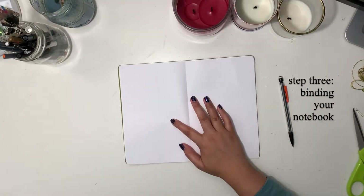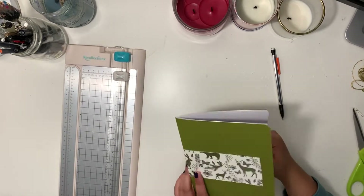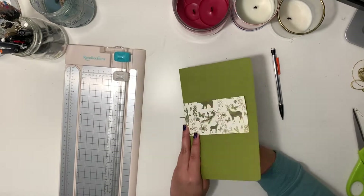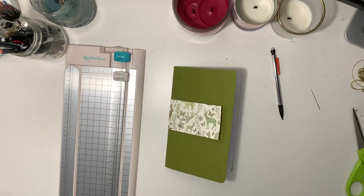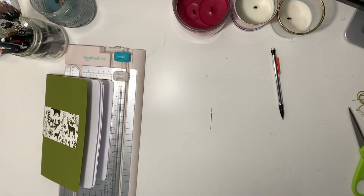Step three: the binding. Open your journal up so that all the pages lay flat. Use a pencil to mark the top, middle, and bottom. For the top and bottom, make sure to mark the points about half an inch away from the edge of the paper. Next, using a needle, poke holes through the points. After you make the holes, thread your needle — it helps to use thicker string to make sure your paper will be secure and so that the thread will not break.